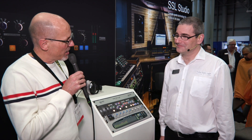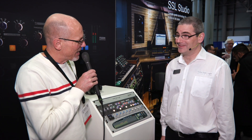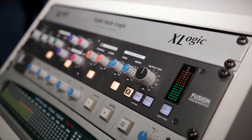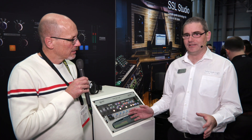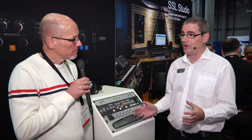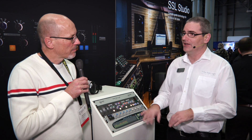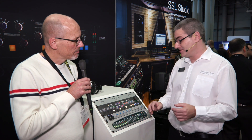Solid State Logic are using this show to showcase their new processor, which is called the Fusion, and it's very intriguing. Fusion is a stereo analog coloration tool. It's designed as a mix bus processor or as a stereo stem processor. It's aimed at people who are primarily working inside the box, but want to go out into the analog domain looking for some analog edge and some analog color to finish off or enhance their projects.